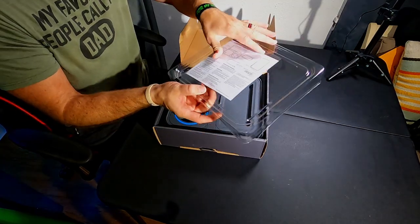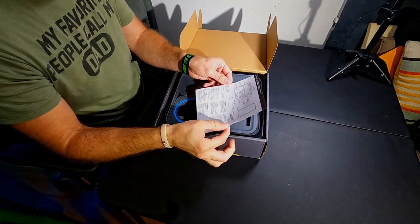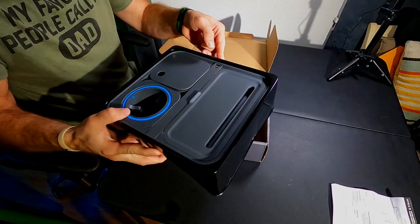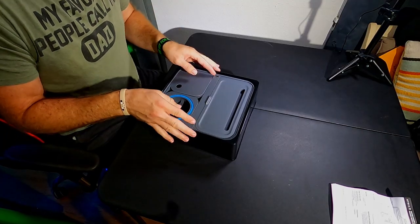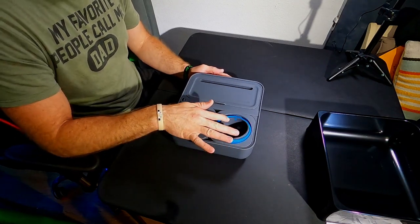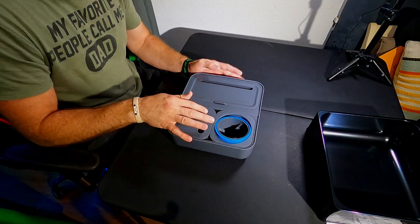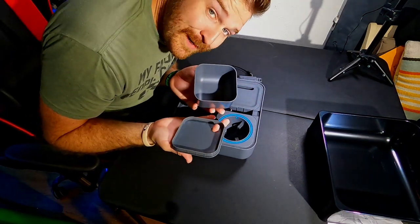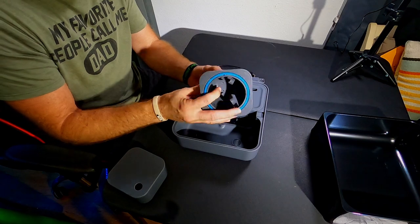Here we go — a little plastic cover, instructions, and whoa, I can already tell this is gonna be real neat. Supposedly this is kind of like a little gyro for your cup, which is kind of neat. You also get a little USB charging cord. And it looks like we get a little snack compartment.